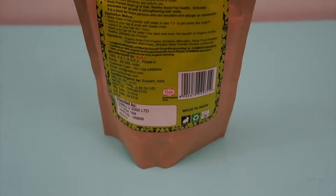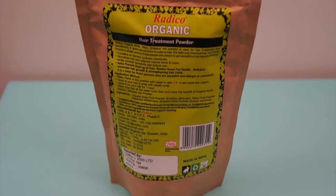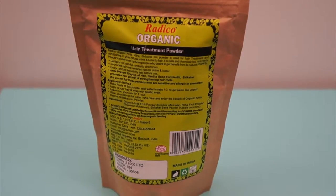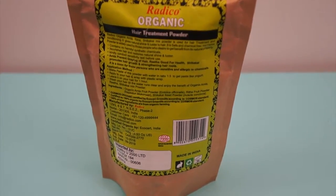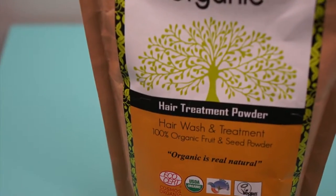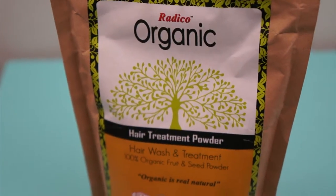Today is my wash day and I wanted to try something different. My hair has been a little bit off track, so I want to get it back on track. I am going to be using my Ready Co organic hair treatment powder. It says on here that this is a hair wash and treatment.